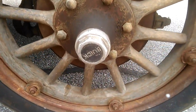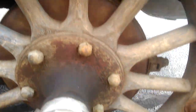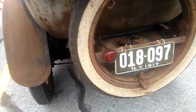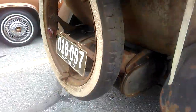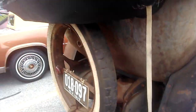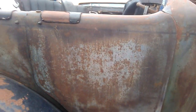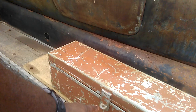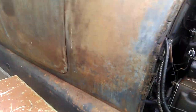It's got Buick wheels — wood spoke wheels. The fuel tank looks like about an eight or ten gallon tank. And this appears to be a car jack that came with the car, along with the wheel lugs.